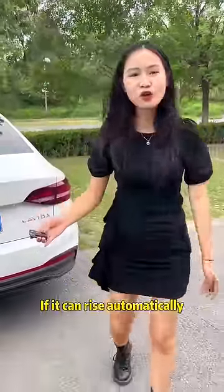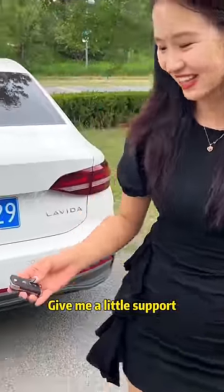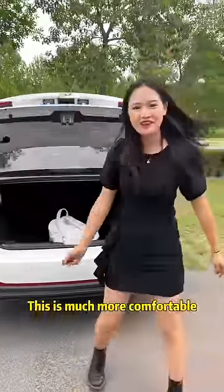Let's try it again. If it can rise automatically, remember to give me a thumbs up — give me a little support. Three, two, one, go! Look! This is much more comfortable.